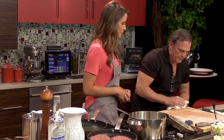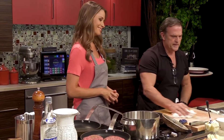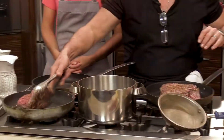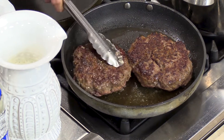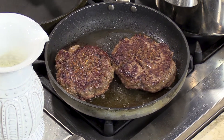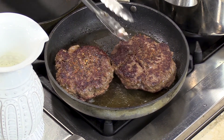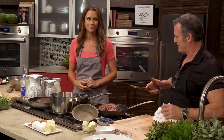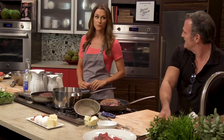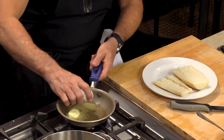The portion sizes are pretty generous over there — everything is big. The burgers are done in a pan and then finished in the oven, kept sort of pink in the middle. When you have really nice fresh meat like that, I think it's sacrilegious to have it well done.